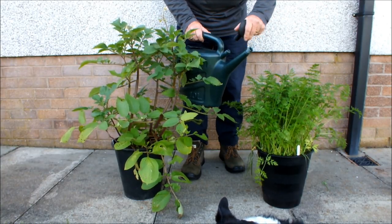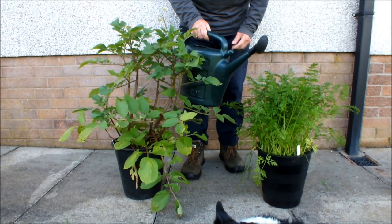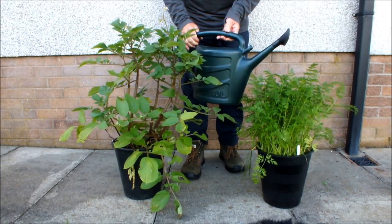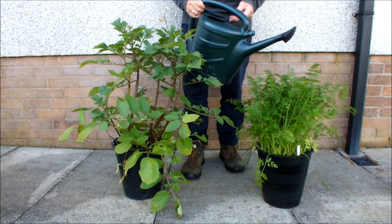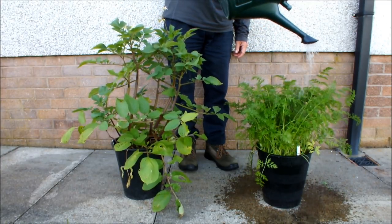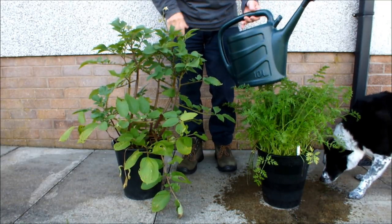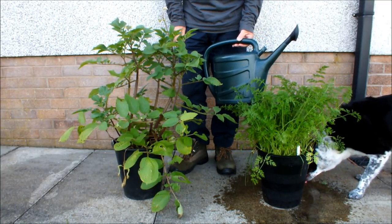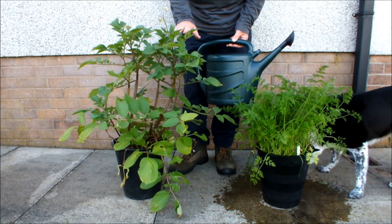I'm going to give these carrots about one pint of water, there or thereabouts. Now I know that isn't a lot of water but it's enough for this demonstration. I'll just put another pint of water in and we'll do the potatoes.